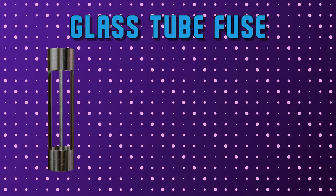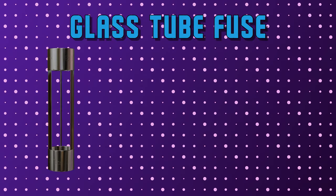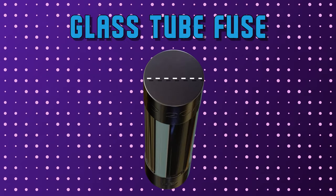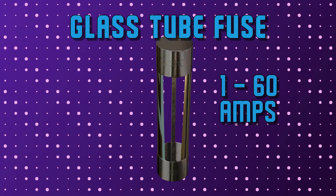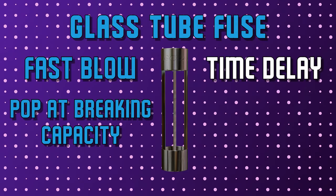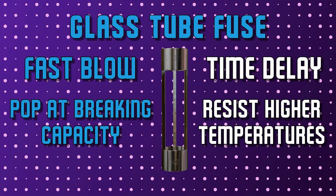After that we have glass tube fuses. Although they are no longer used in the automotive world, you might encounter one in a North American car that was built before 1986. Depending on the diameter, these fuses are rated between 1 and 60 amps. Fast blow glass fuses will pop as soon as they reach their breaking capacity, while time delay glass fuses can resist higher temperatures for a short period of time — like a compressor fan kicking on.